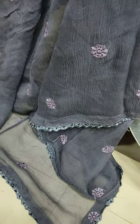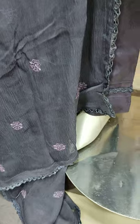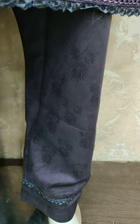Chiffon is embroidered and ready. Self print trouser is made.